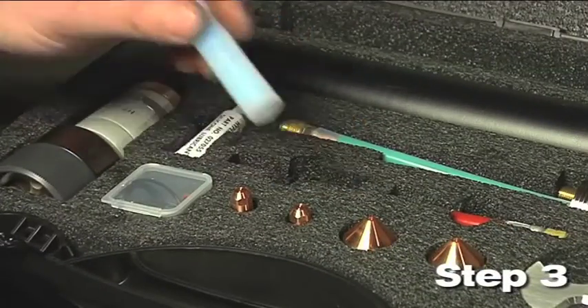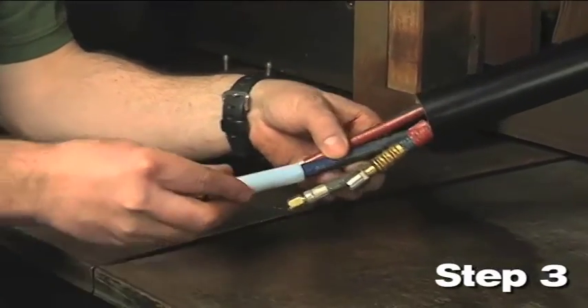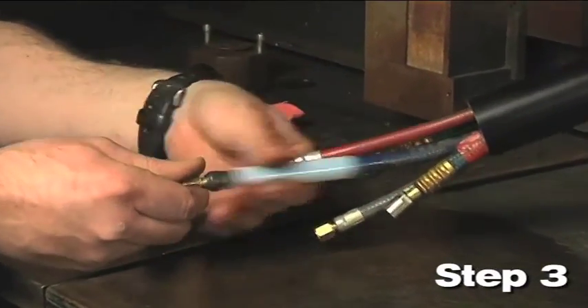Step 3: Slide the clear 3 inch long pilot arc lead insulator over the blue gas shield hose before connecting it to the torch.